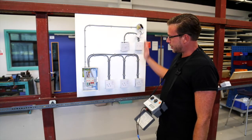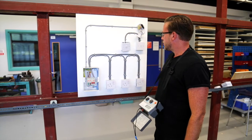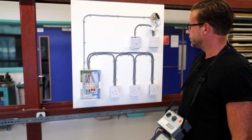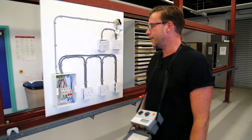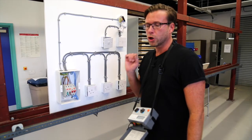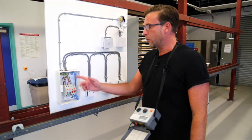As you can see here we've got a nice little test rig with a light and two-way switching — one circuit there — and here you can see we've got a ring circuit. The test I want to carry out first of all is the continuity of circuit protective conductors on a radial circuit.